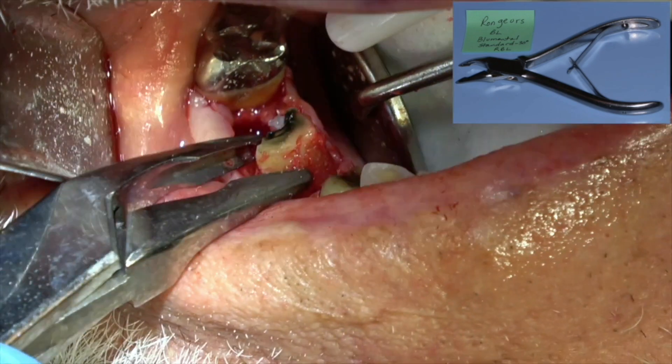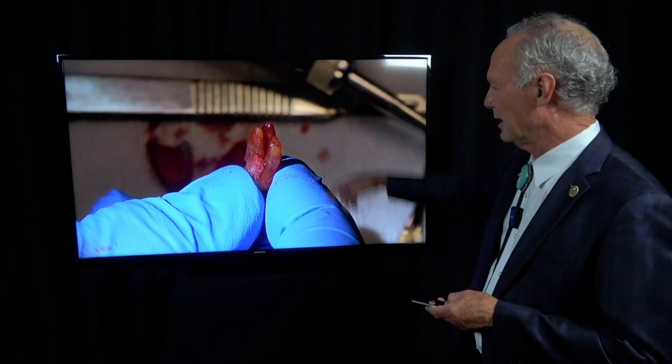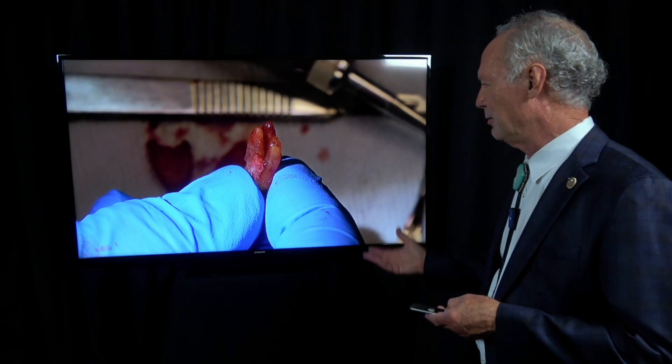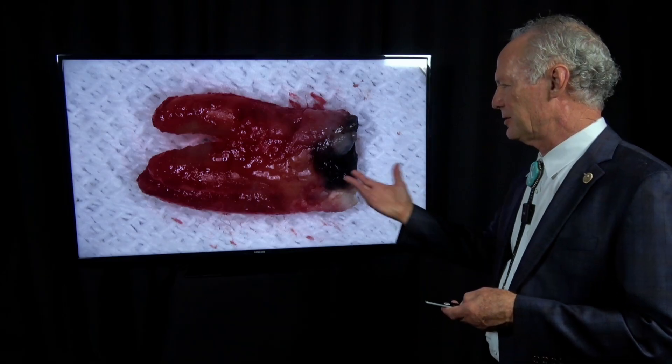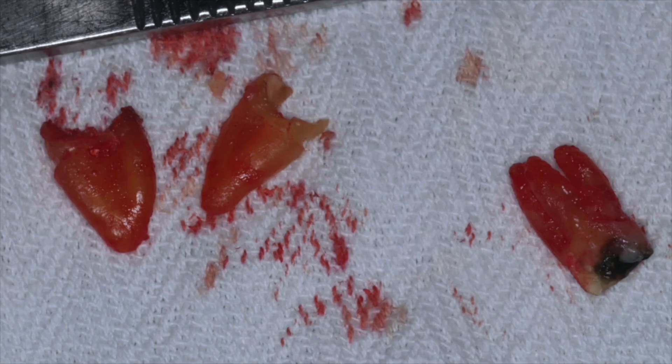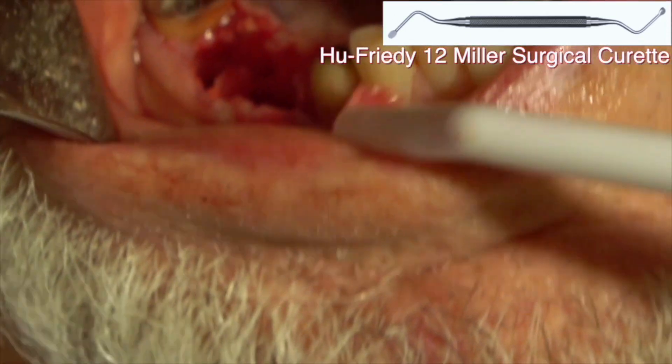Finally, here we go. This was an interesting bicuspid because you can see it's got three roots. How many times have you seen that? I can't remember ever seeing that before this one. Our editor studied this and said there's less than 1% chance — so this is an anomaly. You can see all the decay. Teeth are out.